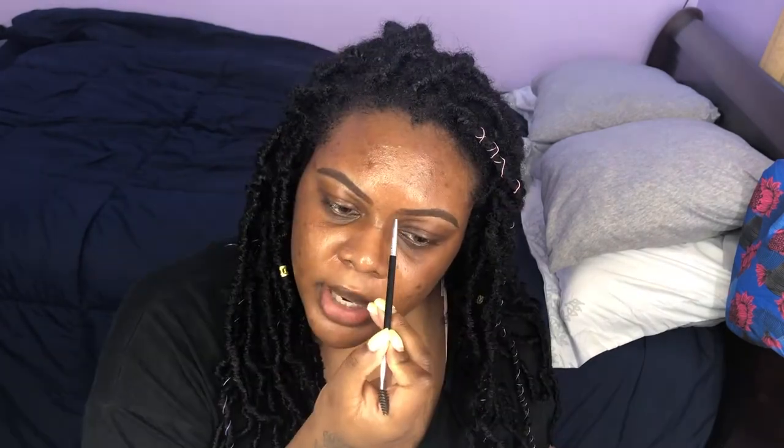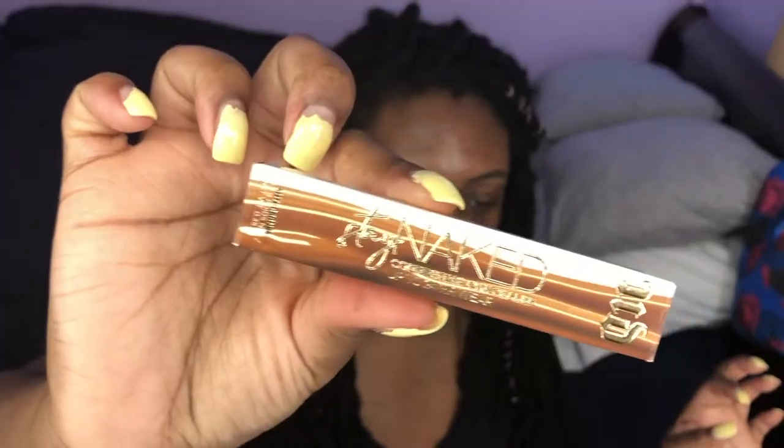My brows always take me the longest, but let your brows take you 20 to 30 minutes — it doesn't matter. Your brows are literally the most important part of your whole makeup routine. If your brows look bad, your whole makeup is going to look bad. I'd rather take the extra 10 to 30 minutes to make sure my brows look perfect. As long as your eyebrows are done well, your whole makeup is going to look perfect.